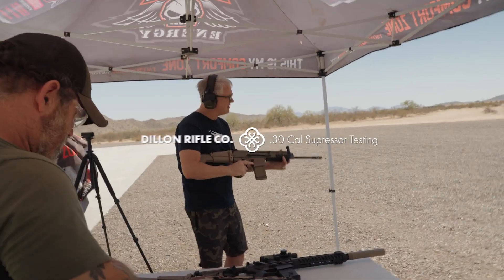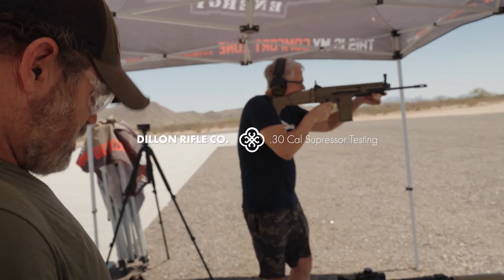Who uses iron sights anymore? Jesus. That's Matt's. No optic on there.